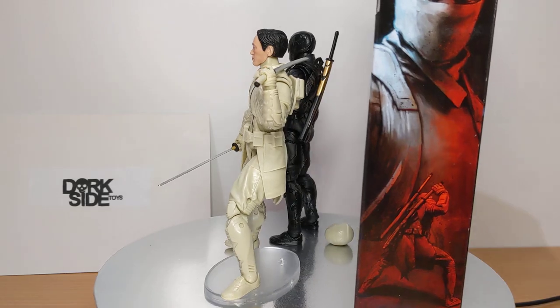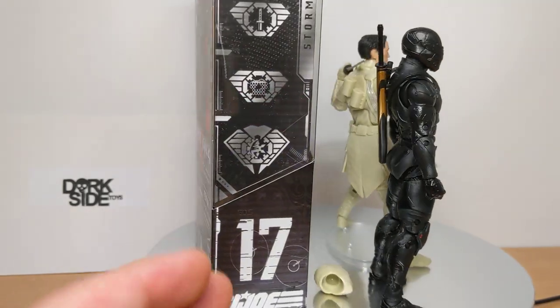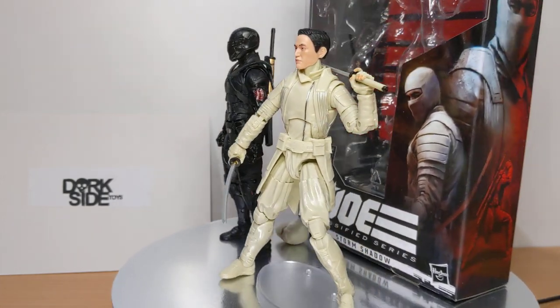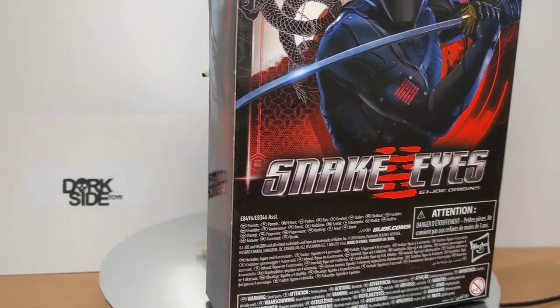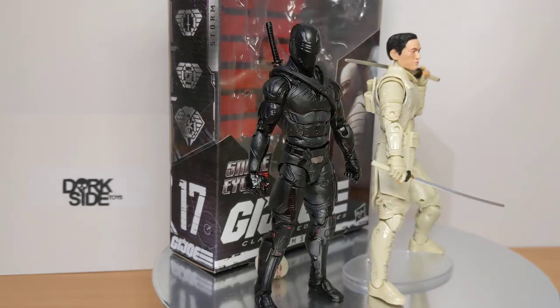I've put this next to the movie Snake Eyes, which I've also reviewed. Whilst it was a good figure, some of the colouring is not quite as strong as it could be, and it's not really my favourite Snake Eyes. This is also not my favourite Storm Shadow, and this is really quite disappointing. It's a movie figure. It should be an easier sell, but it's just not that great. I'll go through the reasons why.